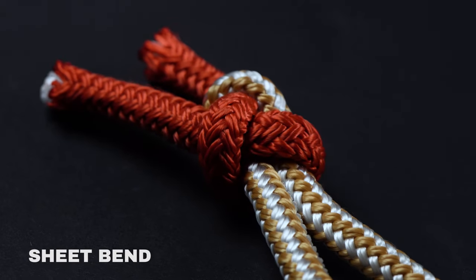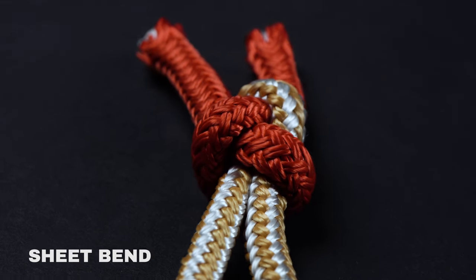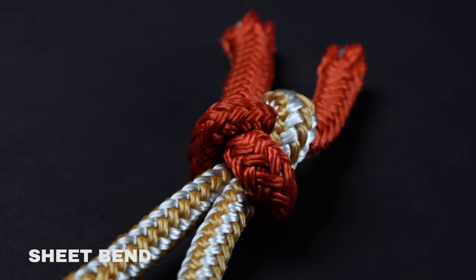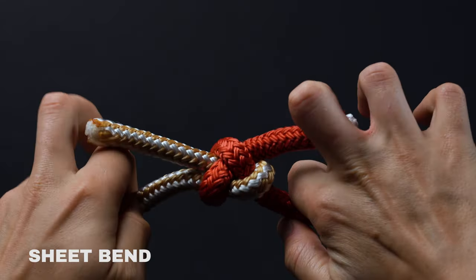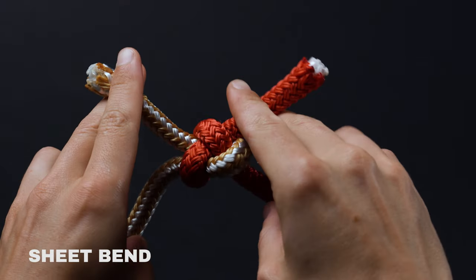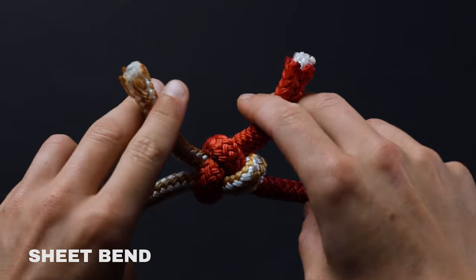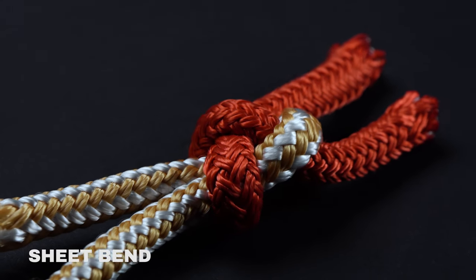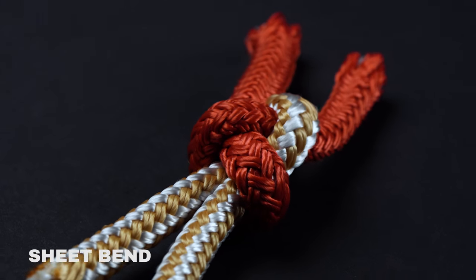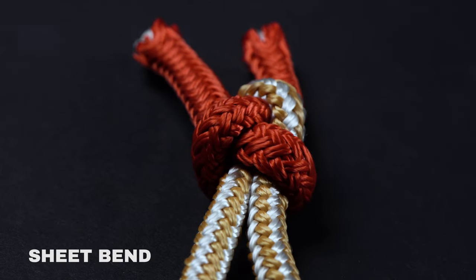Similar to a square knot, the sheet bend is best used for tying two lengths of rope together, especially if they happen to be of different sizes or materials. Sheet bends are also known as weavers knots when used with yarn or twine. It's worth noting that for a sheet bend to have any strength, the two free ends should line up on the same side of the knot. If they happen to be on opposite sides — a left-handed sheet bend — the knot will slip under load and release completely.